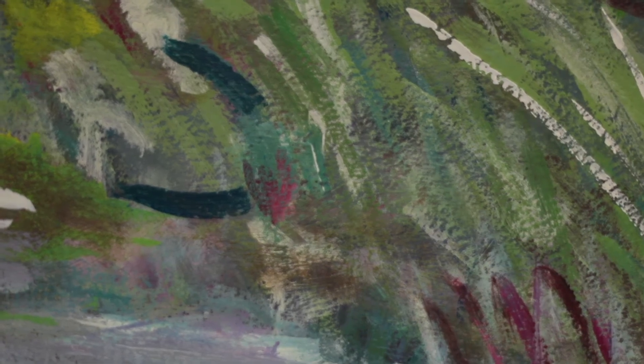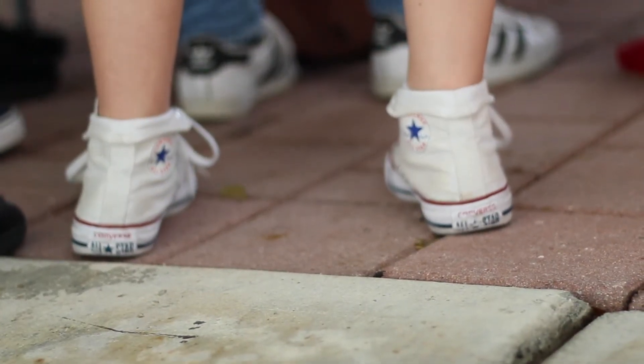In our art show, instead of just having a room of concentrated artistic expression, we could expand it to an entire courtyard of activity and visual artwork.